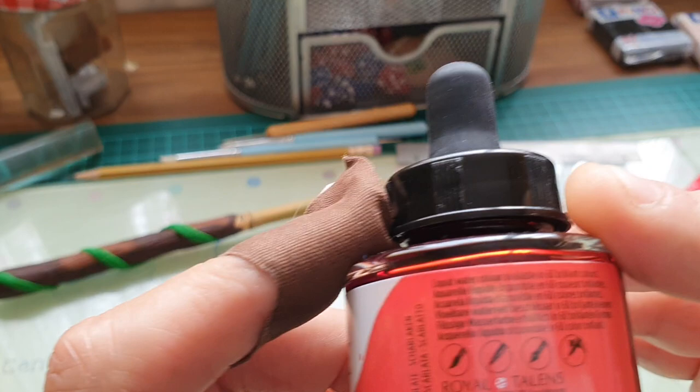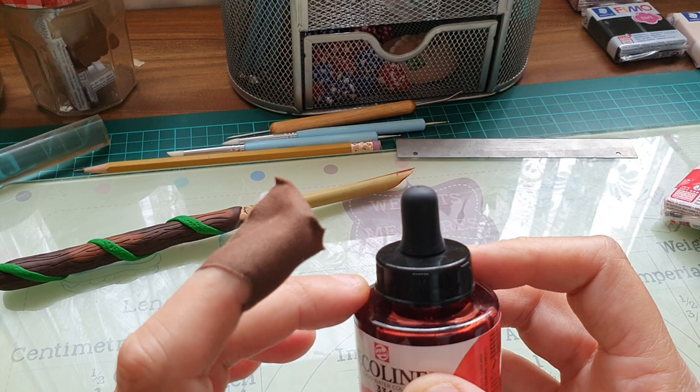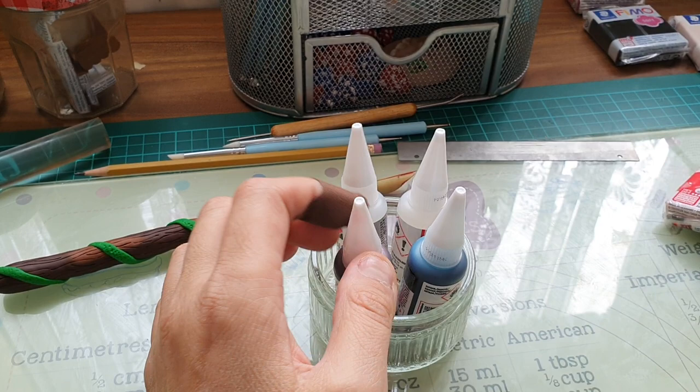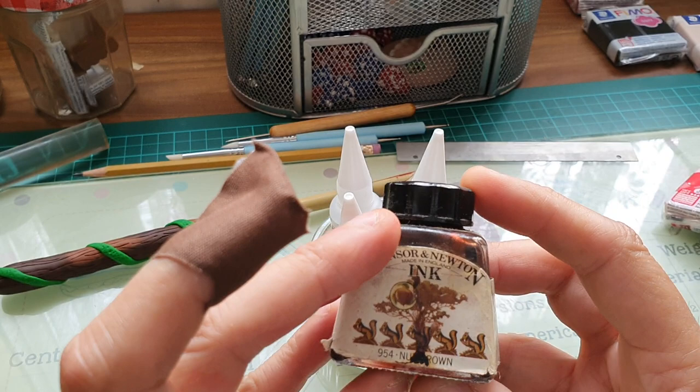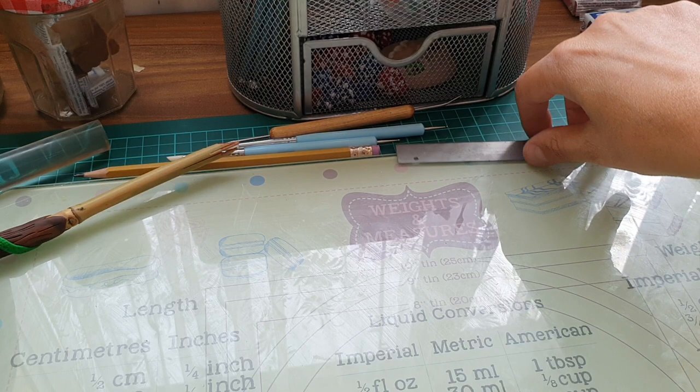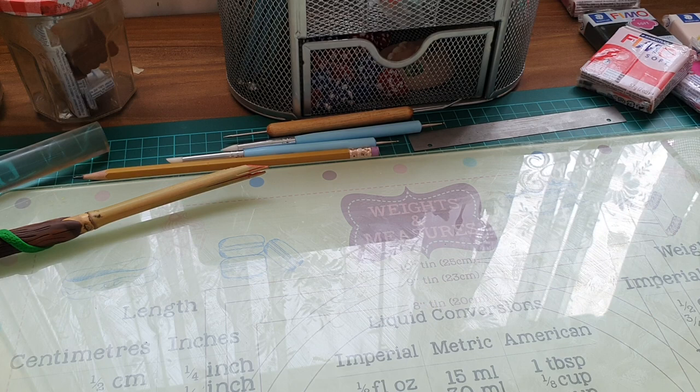Maybe watercolor works differently than ink. I do have some ink — alcohol ink I got in a subscription box, and this really old bottle of Winsor & Newton ink. I thought I'd give it a try and see what happens. But if it doesn't work with the ink, it works perfectly fine with the Ecoline liquid watercolor.